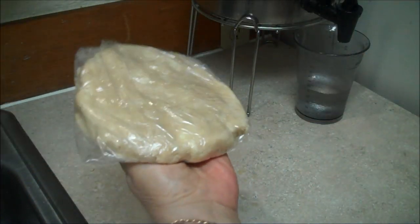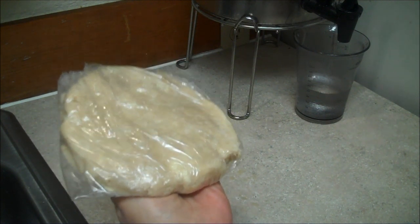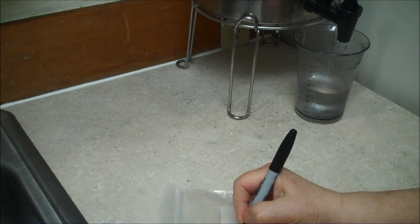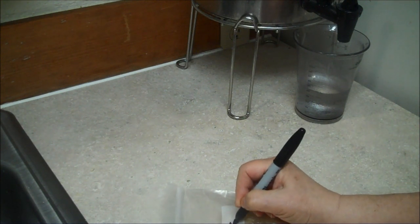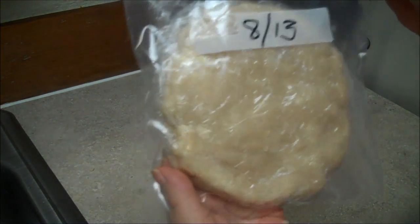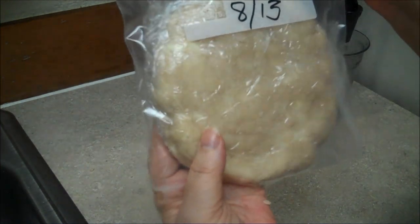You can keep it in the freezer for a long time — just keep it wrapped and stick it into a baggie. You can use a quart-sized baggie. Write the date on it. You don't want to keep it more than two or three months in the freezer because it starts to turn a funny color.